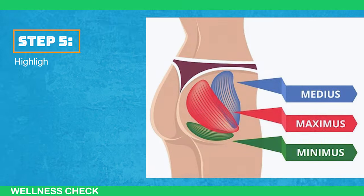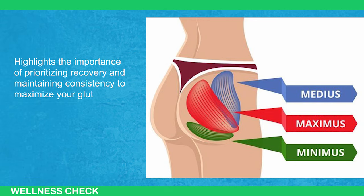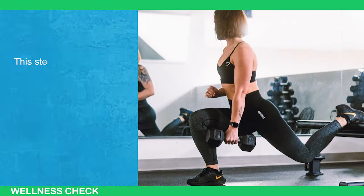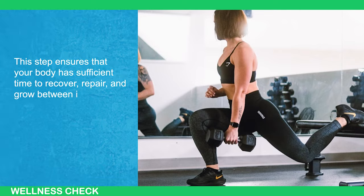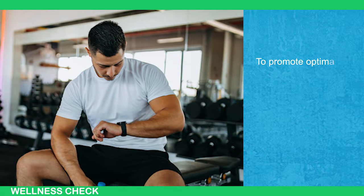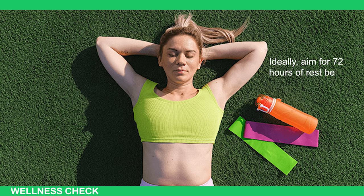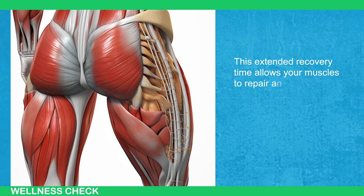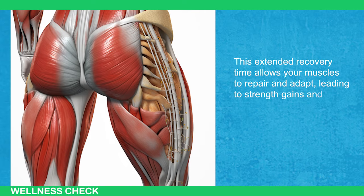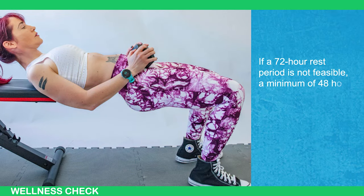Step 5 highlights the importance of prioritizing recovery and maintaining consistency to maximize your gluteal muscle development. This step ensures that your body has sufficient time to recover, repair, and grow between intense leg workout sessions. To promote optimal recovery, it is crucial to allow an adequate rest period between heavy leg workout days. Ideally, aim for 72 hours of rest between these sessions. This extended recovery time allows your muscles to repair and adapt, leading to strength gains and muscle growth. If a 72-hour rest period is not feasible, a minimum of 48 hours is recommended.